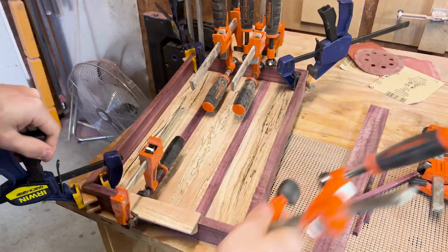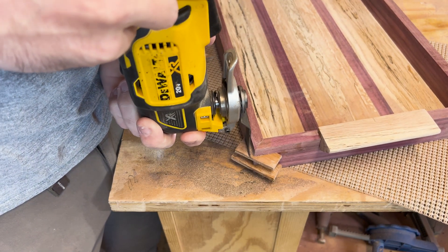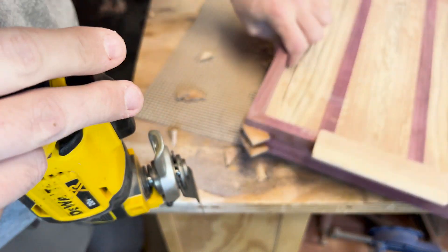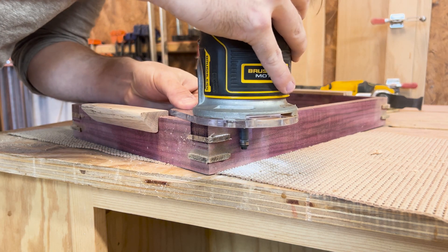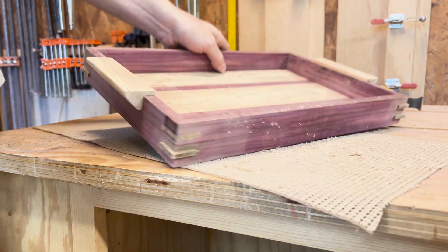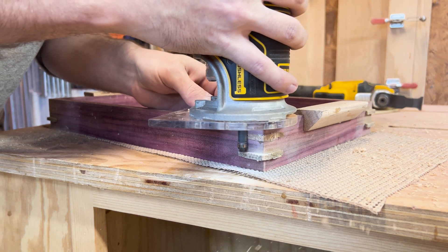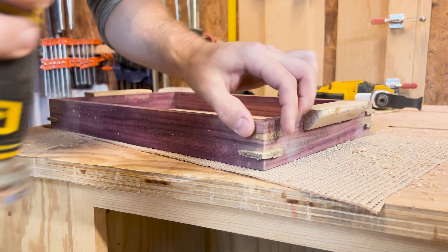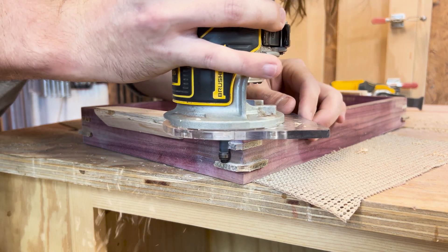The next day I removed all the clamps and cut off the excess splines with a multi-tool. I then took a flush-cut router bit and trimmed all the splines flush with the edges of the board. One thing I was really nervous about during this whole process was the coloration of the purple heart — whenever it's first cut or sanded, it removes the oxidized layer and turns a dark brown color. I knew the coloration would come back, but I never like seeing it turn completely brown and change colors like that.